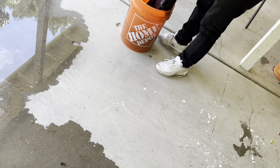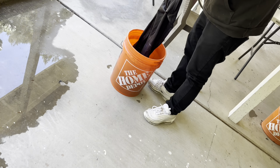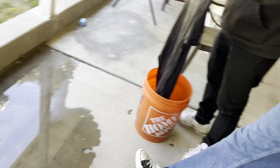Where are we gonna put it? Right here in the splash zone. That looks — I think it'll be faded enough. It'll fade away too when you put it in the dryer.